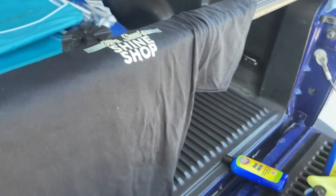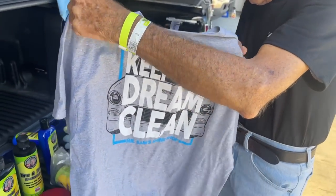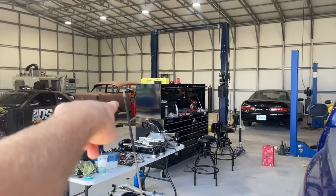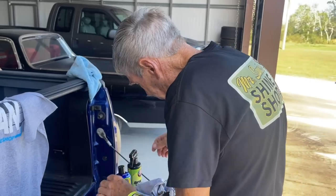That's nice. Then on this one here, just keep the dream clean. And see in the background? That's a 55 Chevrolet. I see one over there. When are we going to get that one looking like this? What's going on with that project?